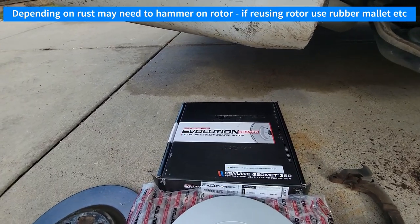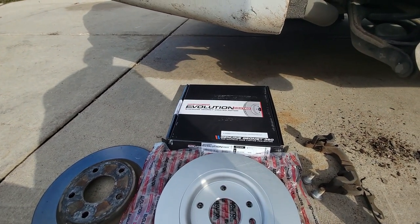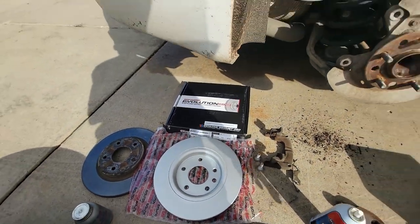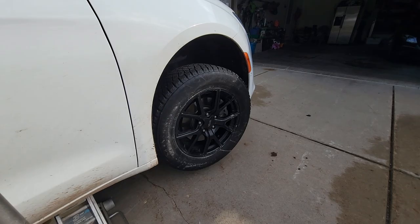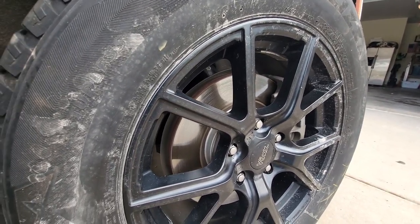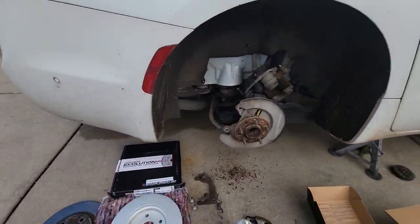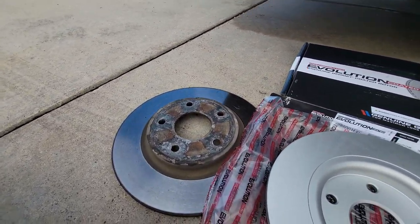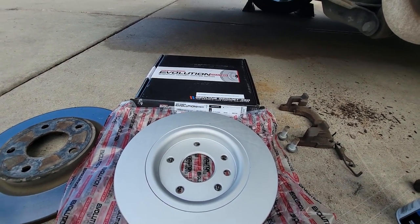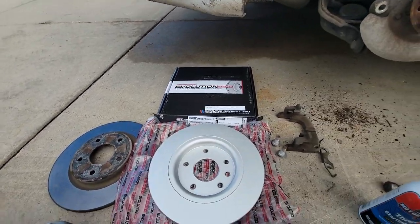With the rotor off, go ahead and install the new stuff. I chose this brand from Rock Auto — pretty good company, ships quickly, decent prices. These are mid-grade but I really like that they have a coating on them that keeps them from rusting. The front ones have a similar coating and they're a couple years old — the inner portion of the hub on the rotor is still silver, so the vehicle looks nicer without rust falling off everywhere.